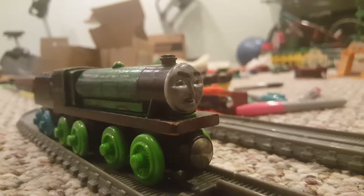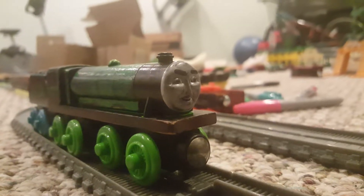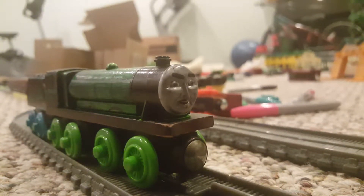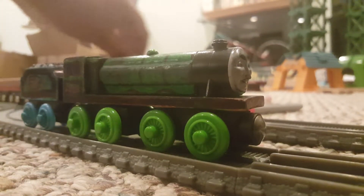Hey everyone, SpiderOliver11 here, and here's another video. In today's video, I'll be doing a custom model showcase, and the model I'll be showing off is my custom-made LNER Gordon.